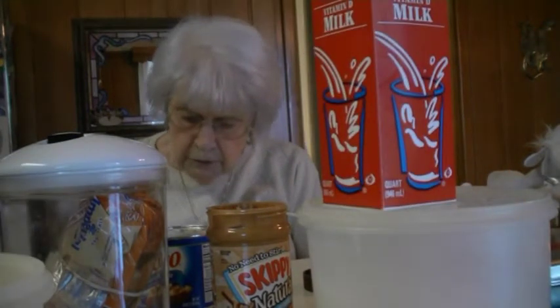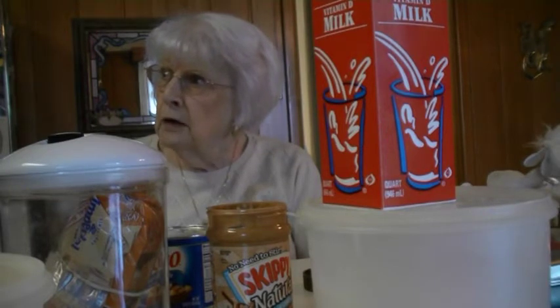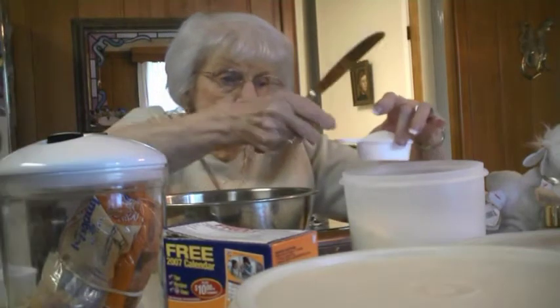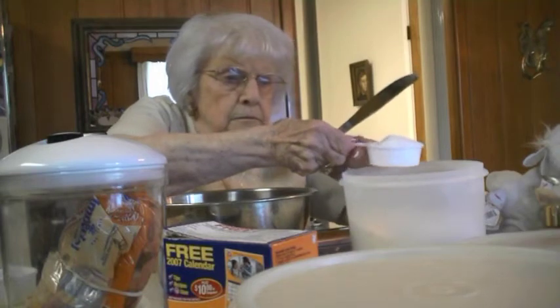A third cup light brown sugar. Two tablespoons of milk. Vanilla. One and a half cups of flour.